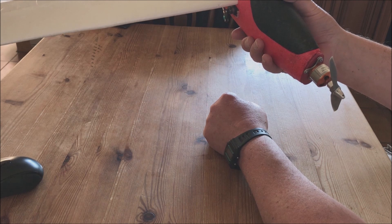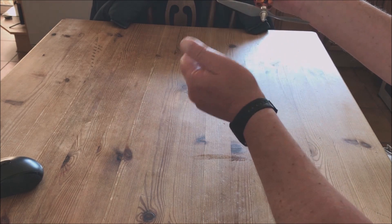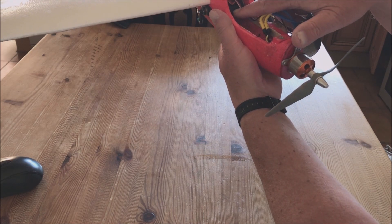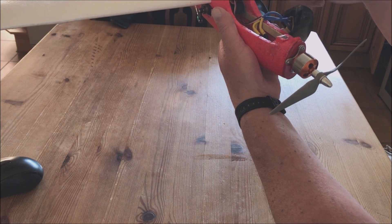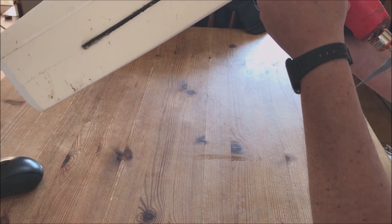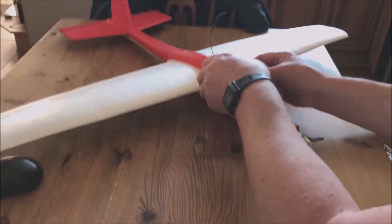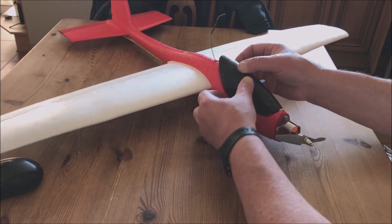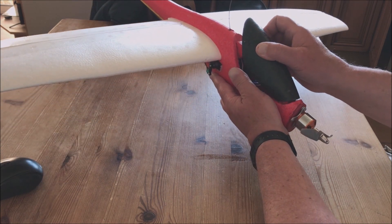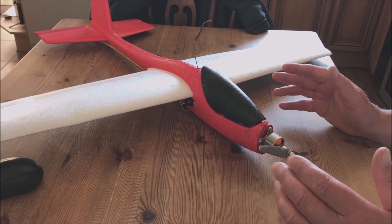That will get you a fully aerobatic slope soarer, and if you add the motor it'll give you a fully aerobatic aircraft for about £8 for the glider itself. The motor is about £15, the ESC kit is £12, the receiver I bought is £25, and you can buy a pack of six or eight servos for £12, plus your radio. I have lots of fun with this — I have all sorts of models in my workshop: WWI SE5As, Camels, Spitfires. I love this, and if I break it, it's cost me eight quid.